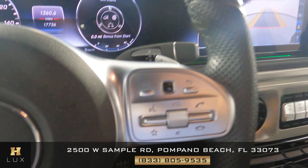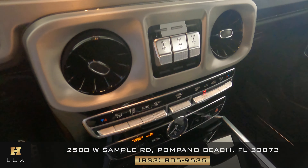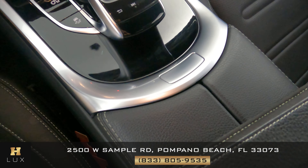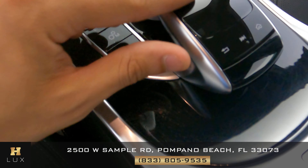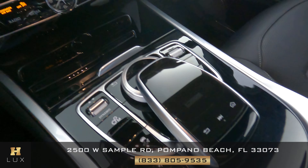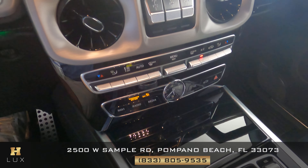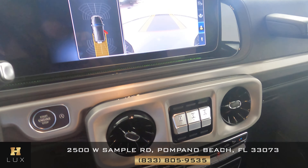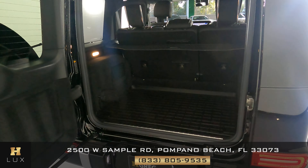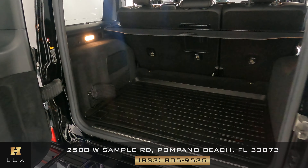Let's take a look at the center console — we want to know if there are any scratches on the screen, the knobs, the buttons, or anywhere else. I'm not seeing any major damage. If there's anything I notice it's just some minor scratches right here, but nothing else. The center console is in excellent condition.